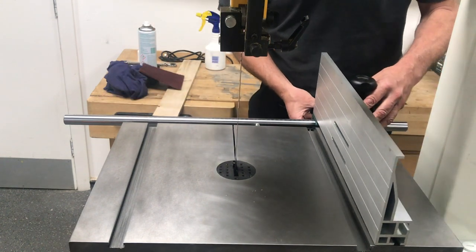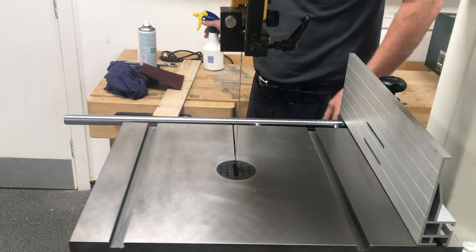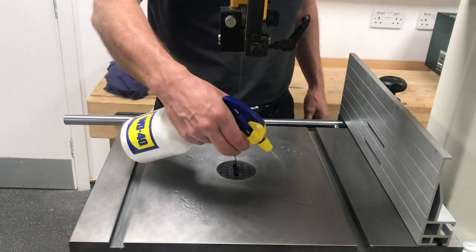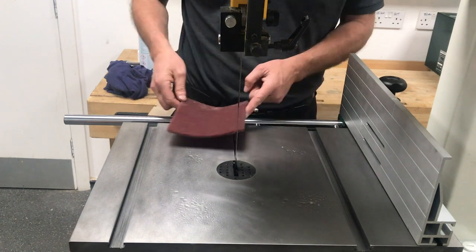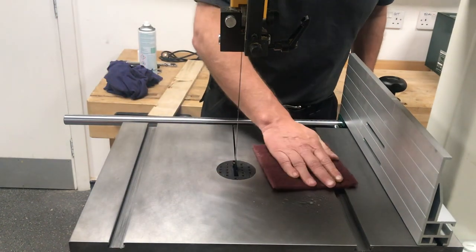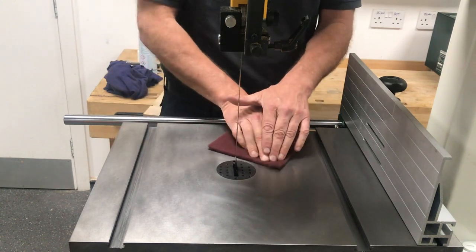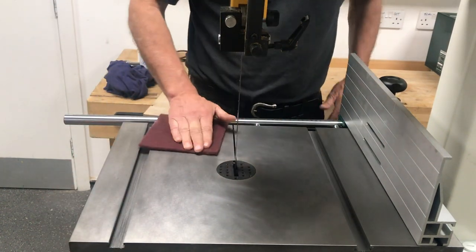The reason behind that smooth action is keeping the fence and the rail clean so the fence doesn't judder along and give you problems during operation. A little tip: you can use a bit of white spirit to clean all the resin from the timbers off the rail, then put a couple of drops of WD-40 on. Then use what they call a scratch pad — something all wood turners will recognize — with a light bit of pressure to clean off the remaining resin and get a nice working surface.